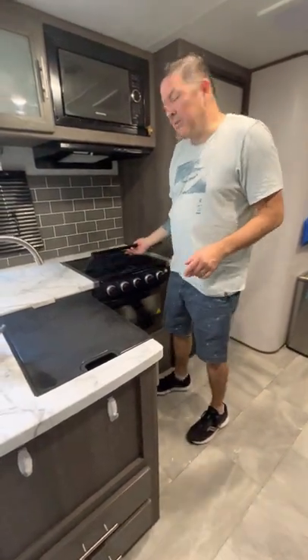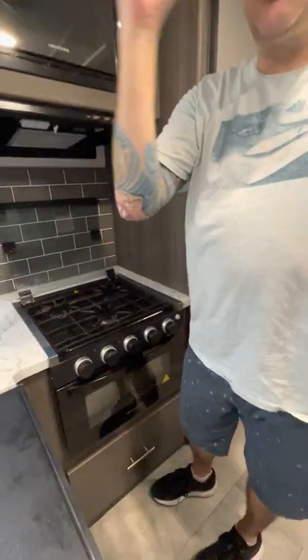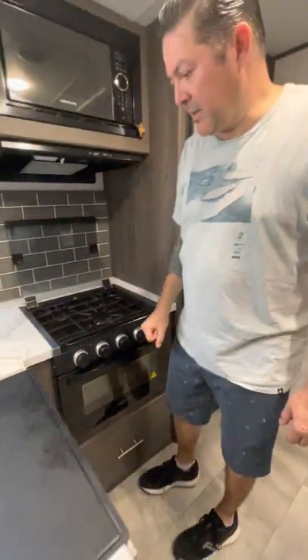The stove operates off of the propane that's out front. If you're going to use the stove, be sure you go out and open up the propane tanks. I typically use the passenger side propane first. When that one is empty, I then move over to the driver side propane tank.